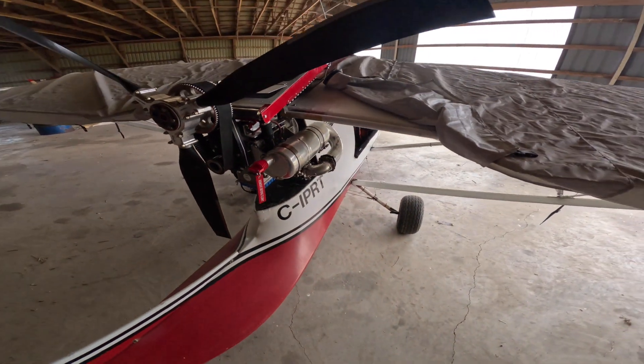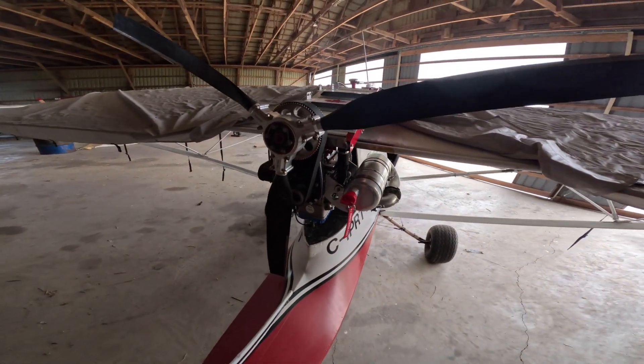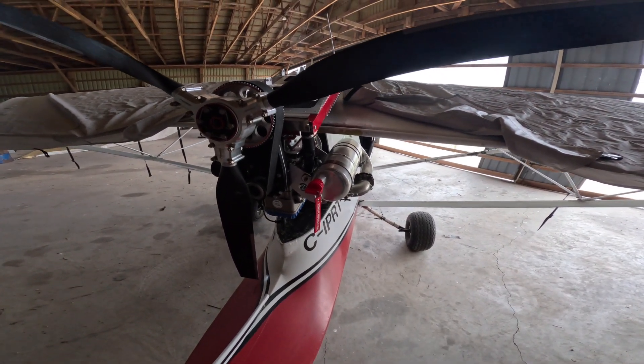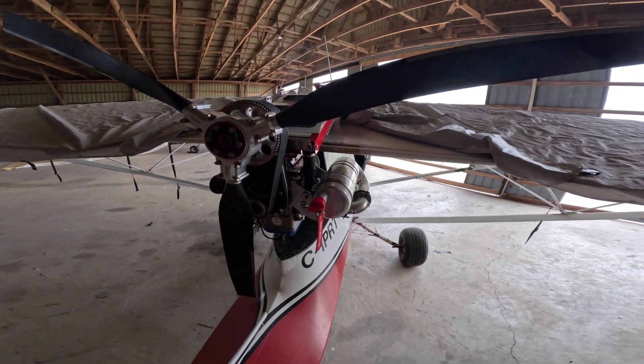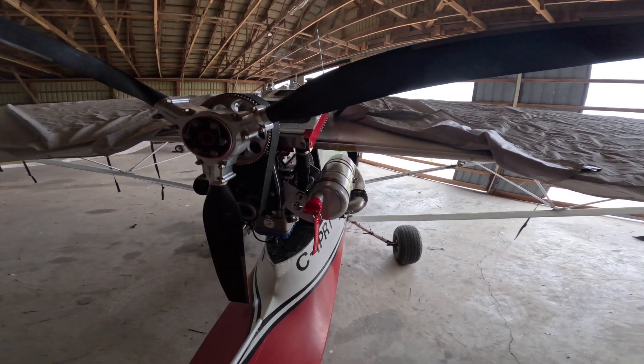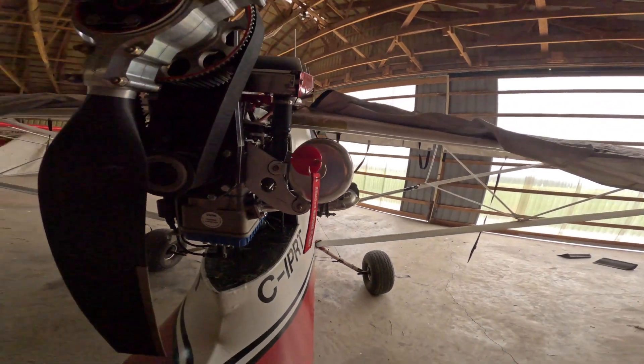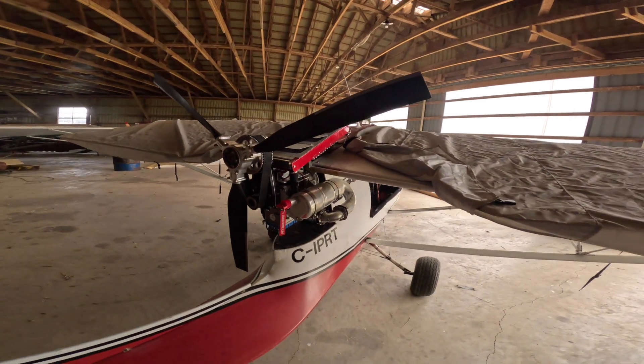Greg threw these in a package and sent them to me right away. One of the clamps was forgotten, but he sent those to me as well — I just have to get it installed. It works fine even with just the two front ones, so thank you very much Greg.